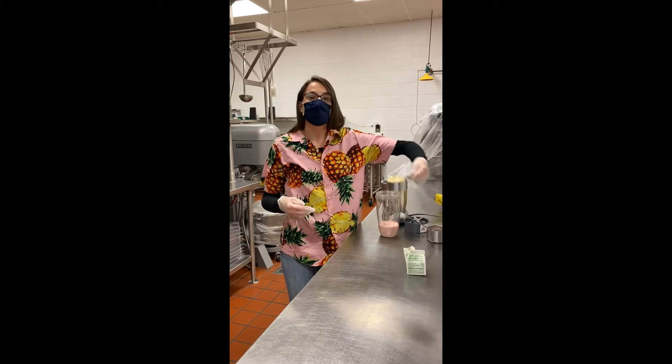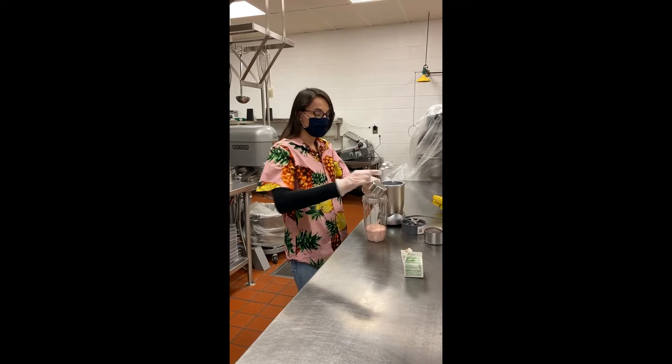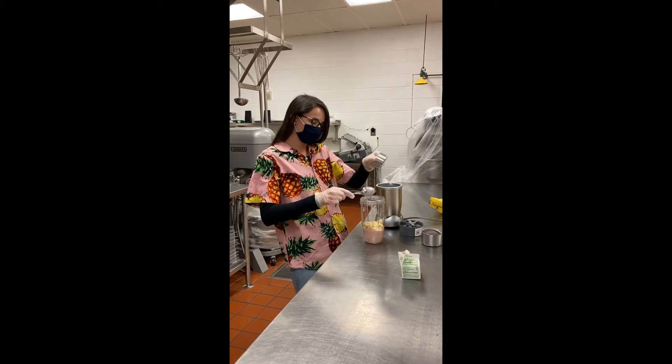Next, we're going to add our half a cup of bananas. Bananas are good for us because they have potassium in them. Potassium is really good for our heart health. It helps us have a nice, strong, even heartbeat.